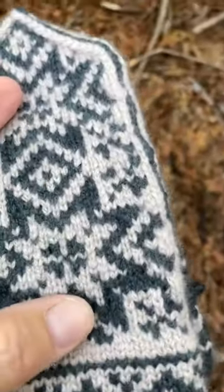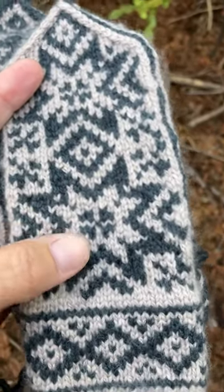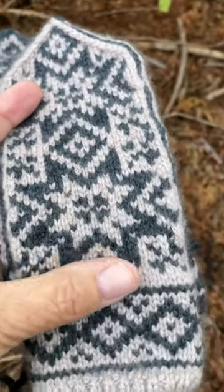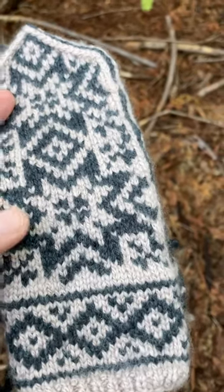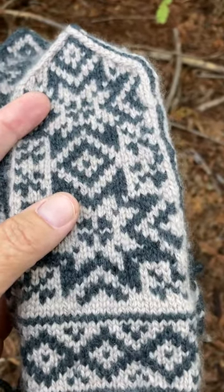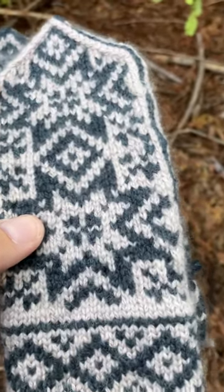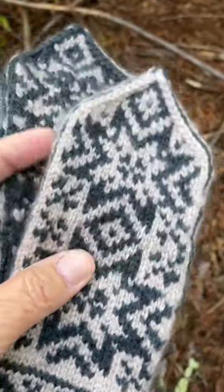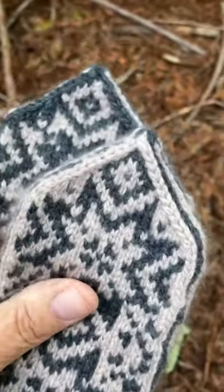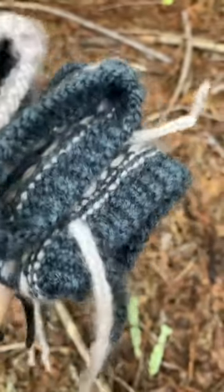I'm really conflicted because if you do a gauge swatch, you're basically knitting half the mitten since you need to do at least four inches. I always just make big assumptions and guess, and I usually do fine with hats, but with mittens, because I'm so new at it, I found that guessing is definitely a little heartbreaking if you get it wrong — especially with a yarn like this, which is just a very unique type of yarn.